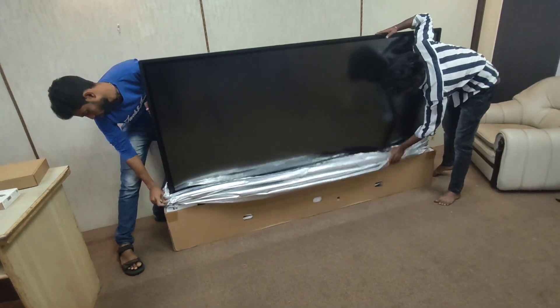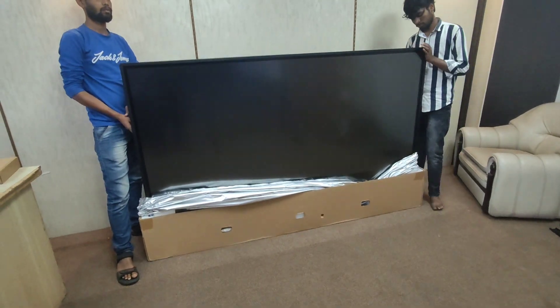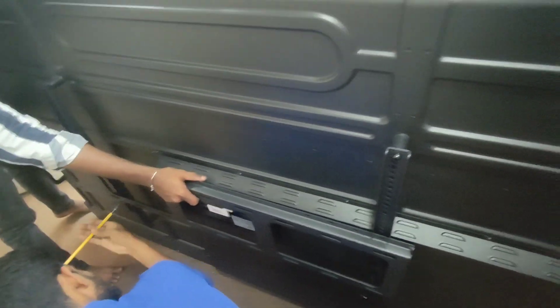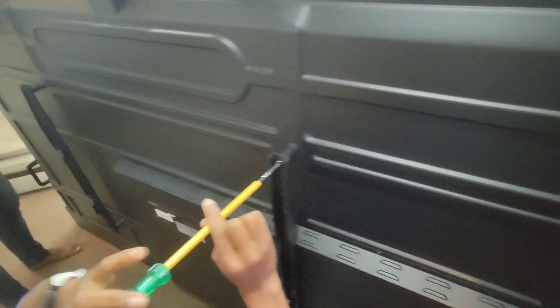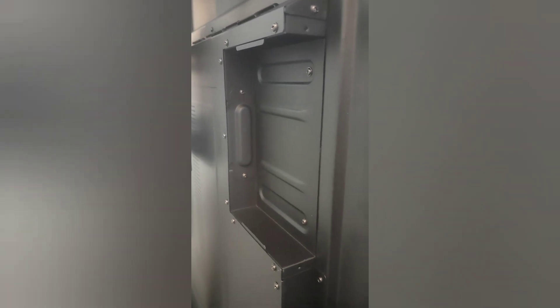Now you can see this massive 86-inch interactive panel from BenQ. We will now mount it on top of the stand. It comes along with a wall mount, but since we have provided a floor stand, we are removing the wall mount bracket and fixing it to hang on the floor mount stand.